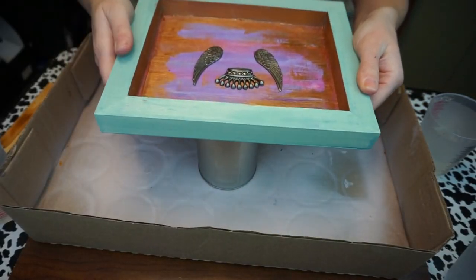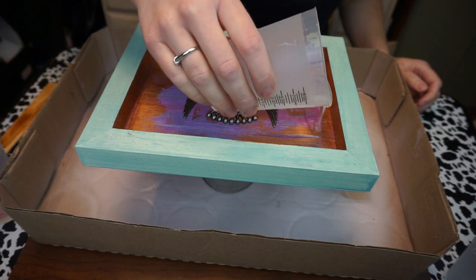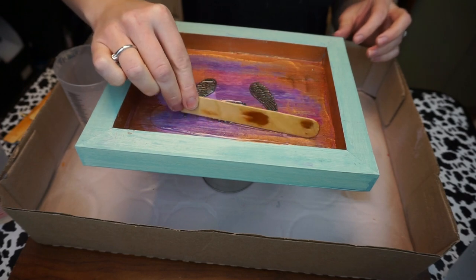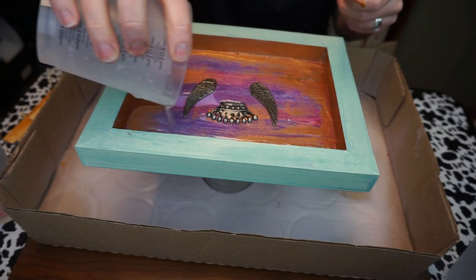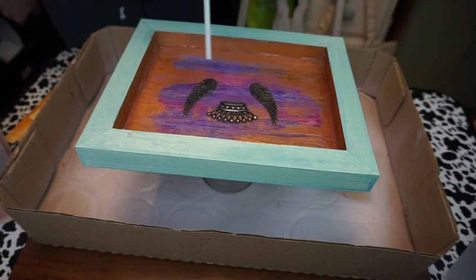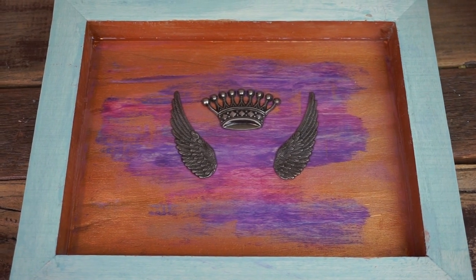I'm going to set my tray up on a cup and then into a box just in case any of the resin leaks out — I don't want it to leak onto my table. I'm going to pour the resin into my tray kind of evenly and then distribute it with my popsicle stick. You want to make sure that you distribute your first pour first before pouring more resin on top. Then to get rid of any air bubbles you can blow on it with a straw. Once you've distributed the resin, you leave it to set for about a day.